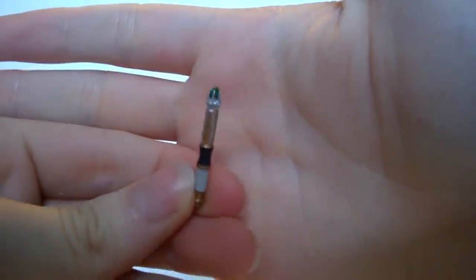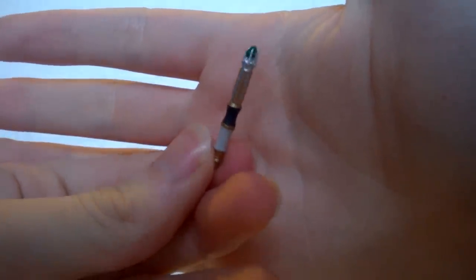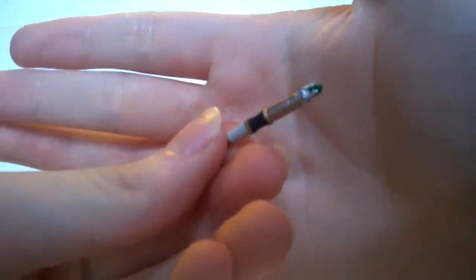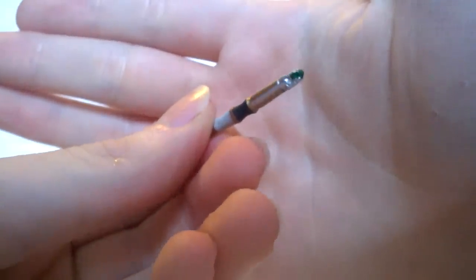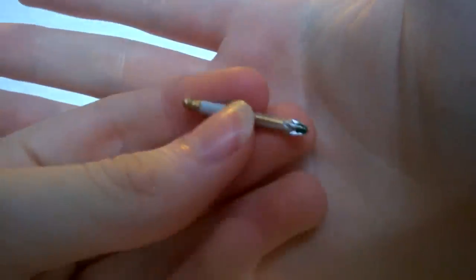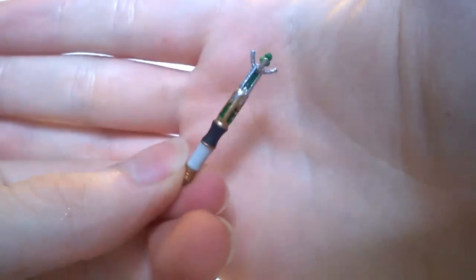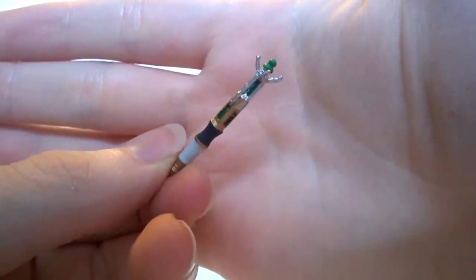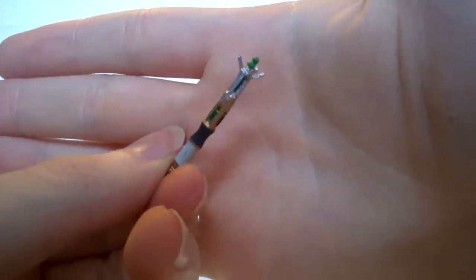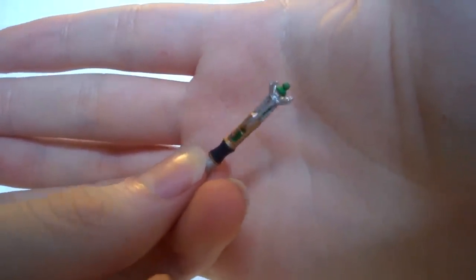Moving on to the accessory-style items — first up is the sonic screwdriver. There are two versions: the closed one, more suited to the 12th Doctor, with brilliantly detailed copper sections, gold sections, green emitter, and black handle — it's really nicely done. Then there's the open version — technically more of an 11th Doctor style thing, but it's nice that they've included it. This one has the open emitter with the claws, all the different greens detailed beautifully, the claws are actually separate, and the green emitter at the top is a brilliant sculpt.